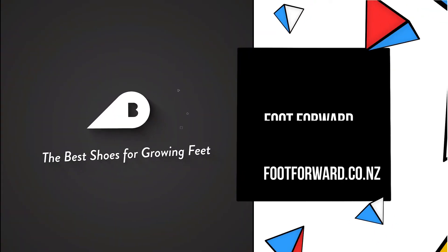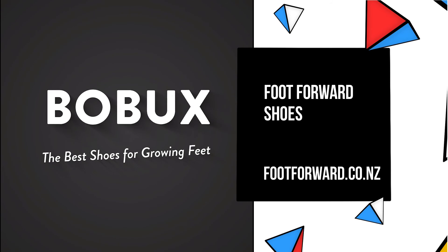Available now at Foot Forward Shoes, online and in store. And don't forget there is a nice little colour selection too.